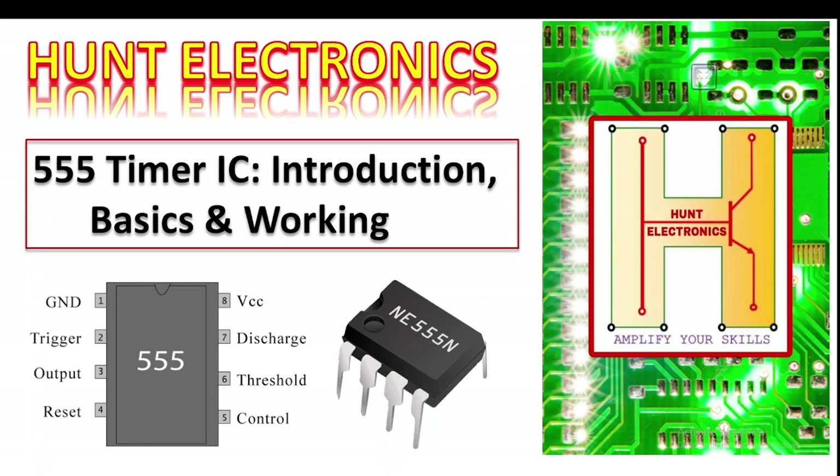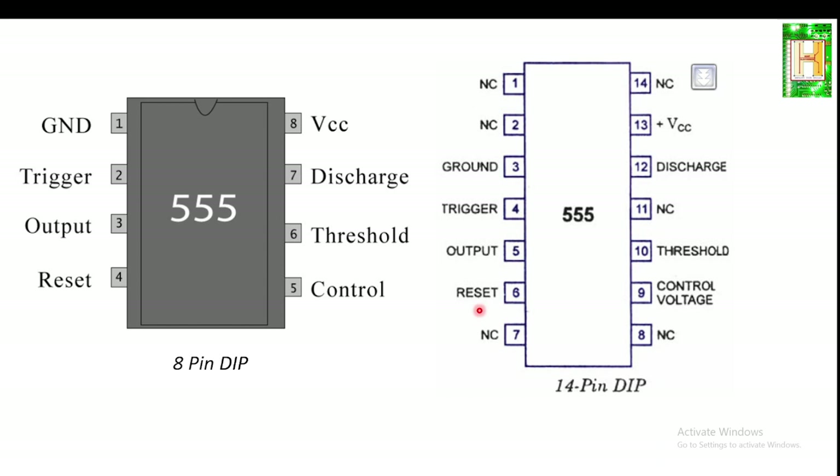Hello everyone, this is your friend Sakib and welcome to Hunt Electronics. Today's topic is the IC555. We are going to see a detailed introduction and the basic working of an IC555. The IC555 is also known as a timer IC.